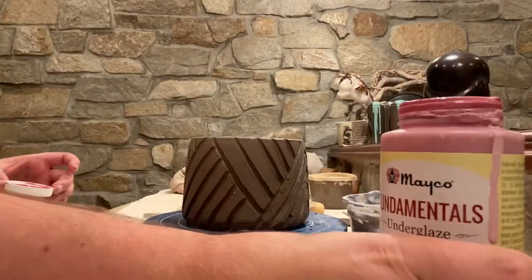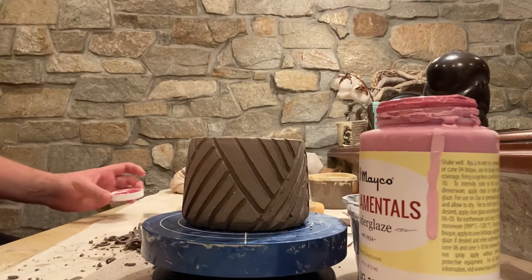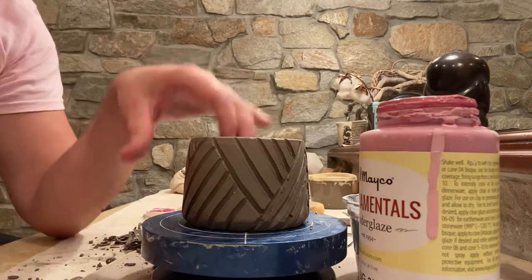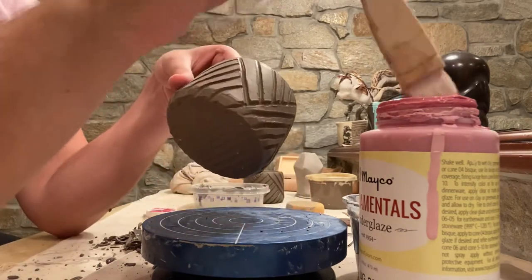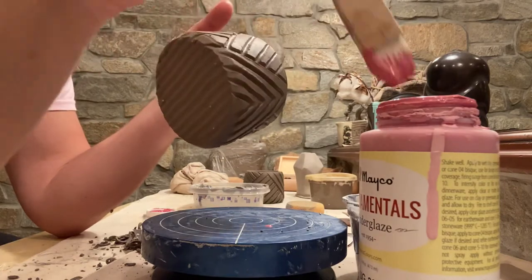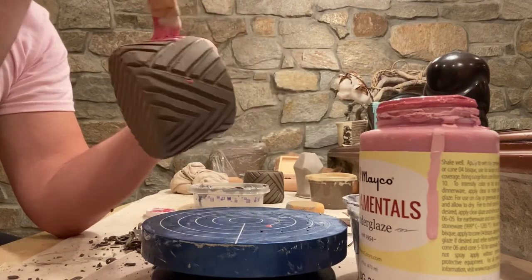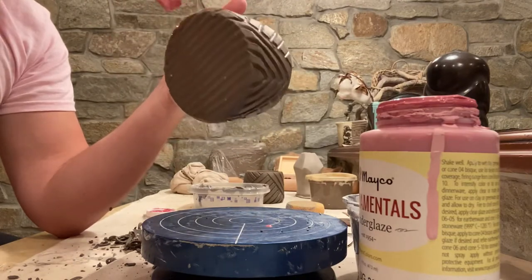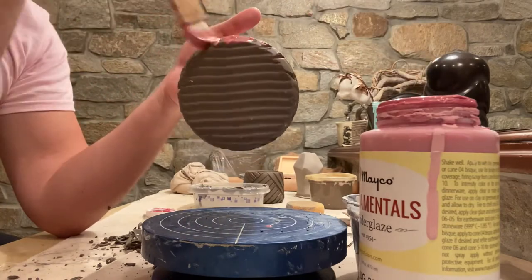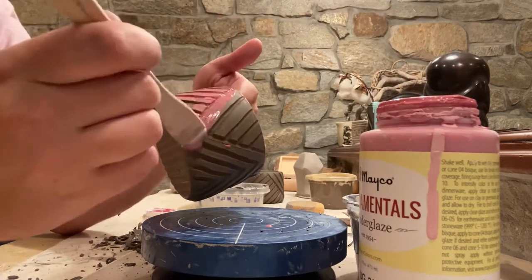I'm gonna get out my red underglaze — this is Amaco's Dragon Red fundamental underglaze. I've got a one-inch hockey brush and I'm just gonna get some good color on there, adding a liberal dose. I'm being a little sloppy with this and that's fine, because I really just want the color to go into these crevices. I don't care about the surface at all — I just want this color to sort of pop out.